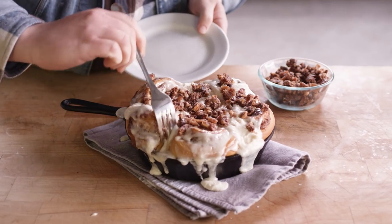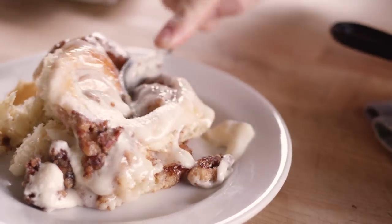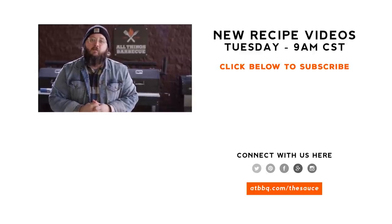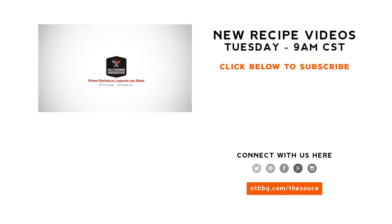I'm going to pull one out of here. Let's dig in. Mmm. That's so tender and doughy and delicious. Just slightly smoky. There's no better time to dig into one of these than straight off the grill. I love the sweetness and the crunch from those candied nuts on top. Really great — that's a solid cinnamon roll. Thank you guys so much for watching. Be sure to check out atbbq.com for all the products featured in today's video. If you enjoyed the recipe, hit that subscribe button, and let me know in the comments if you have any questions. For more recipes, tips and techniques, head over to atbbq.com/thesauce — All Things Barbecue, where barbecue legends are made.